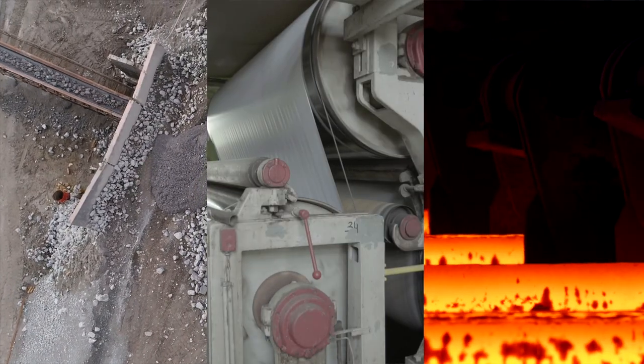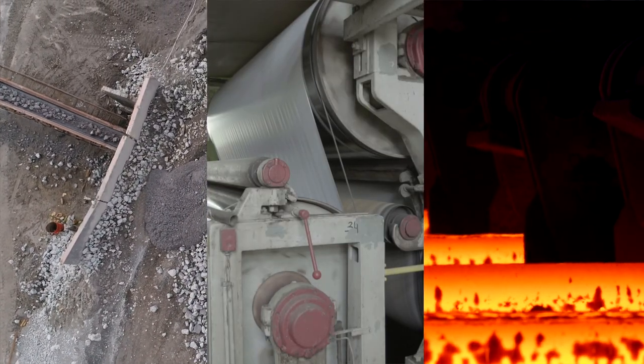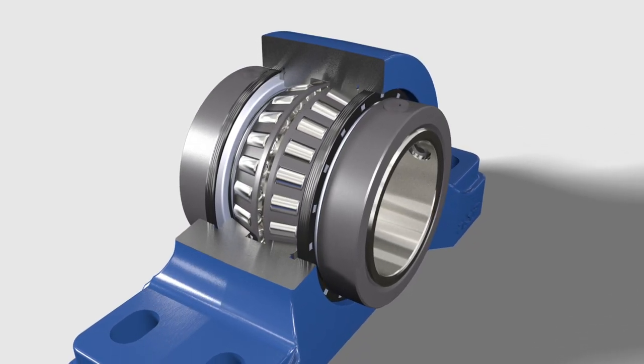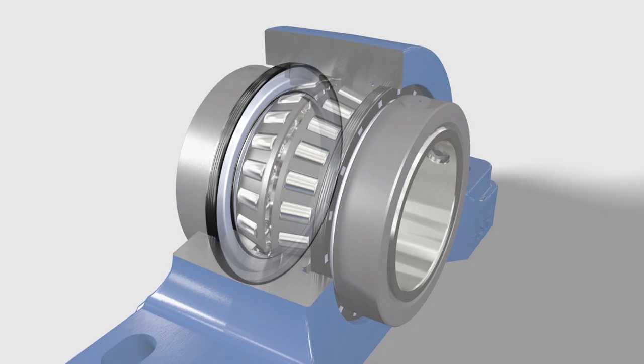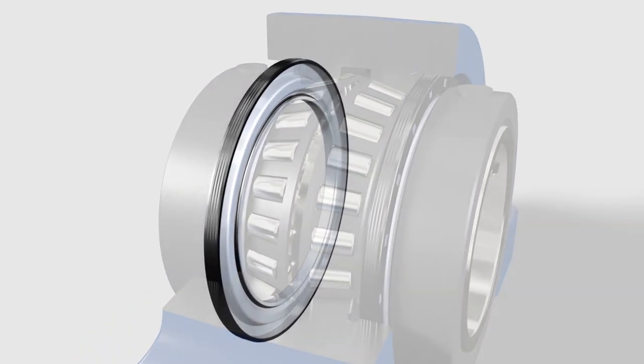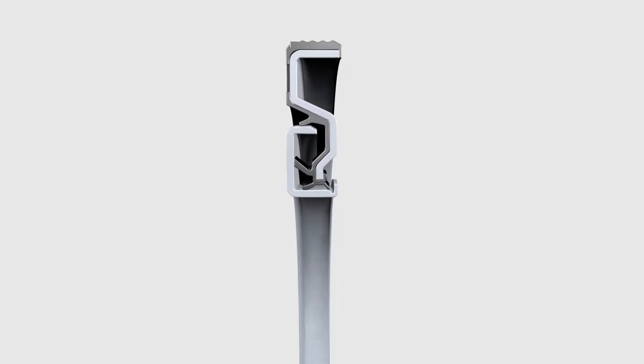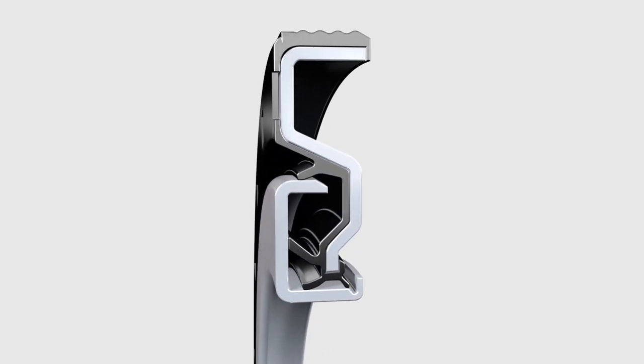and metals see high rates of bearing failure due to contamination. A Mounted Tapered Roller Bearing, better known as a Type E bearing, needs a seal that can not only handle rigorous contamination demands, but truly performs when needed. The SKF Type E does just that by using proven CR Seal's technology.